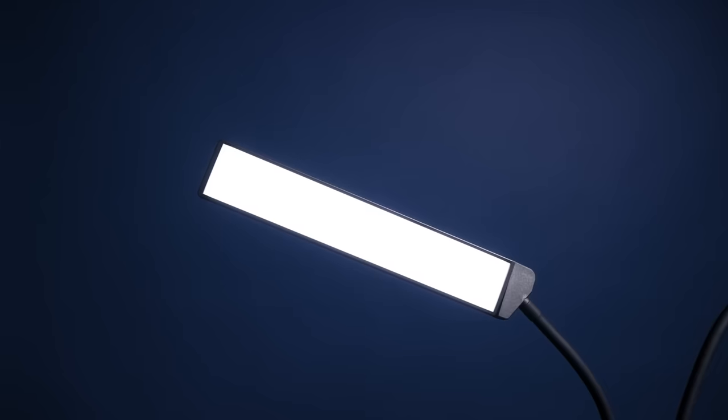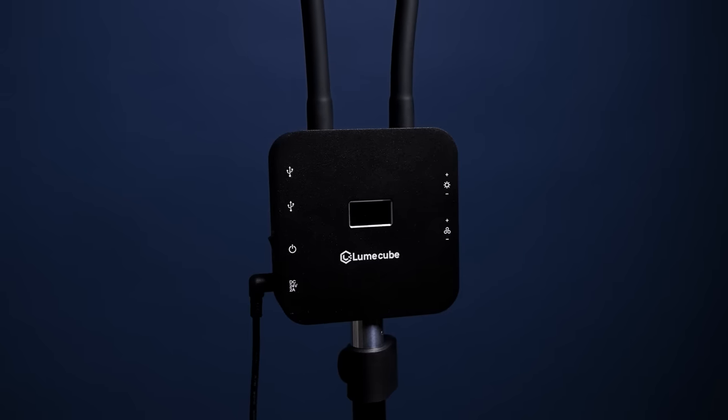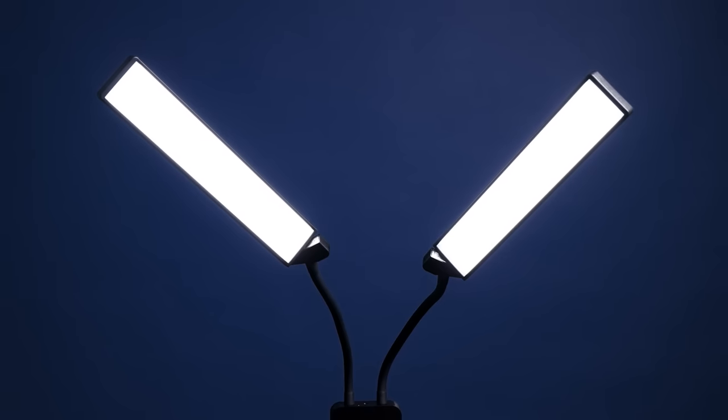Hey guys, Trevor here to break down the Flex Light Pro, our most flexible lighting product to date, designed to provide flawless lighting exactly where you need it to help you master your craft.